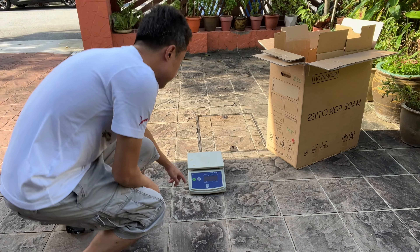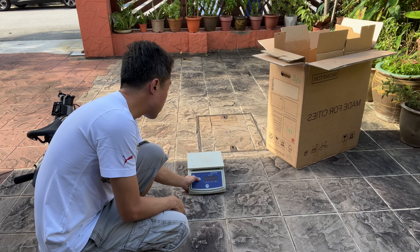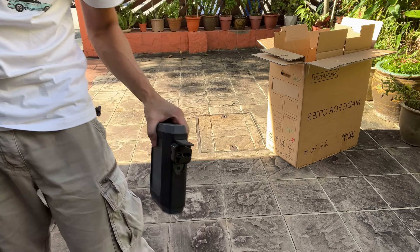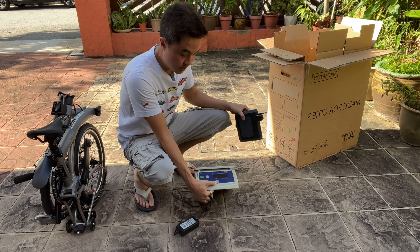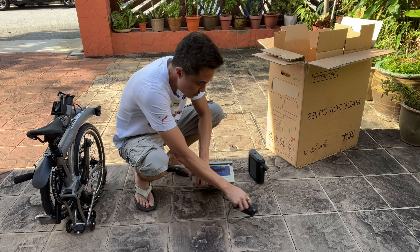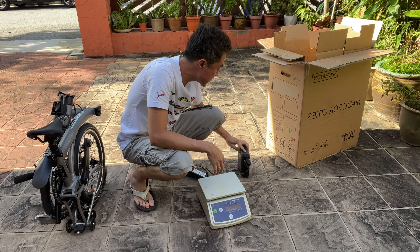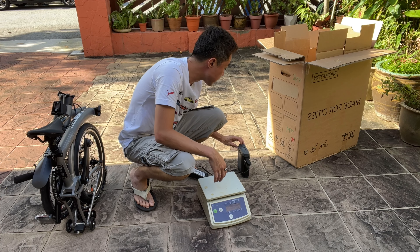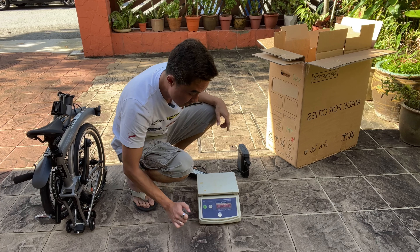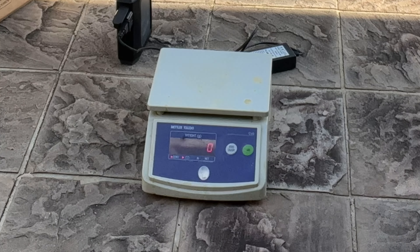I pulled out the weighing machine and realized it's out of battery, so I quickly ran in to get a power bank. These are times when I appreciate the power banks I have lying around — the one you see here is the Omni Charge Ultimate, which powers a lot of stuff including laptops, and with just a click of a button it turns into an AC supply. With a random adapter I managed to power on the weighing machine.